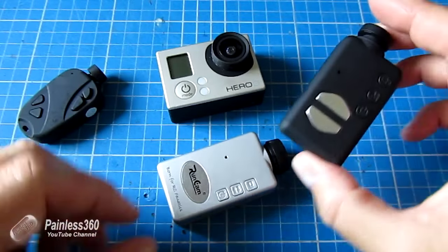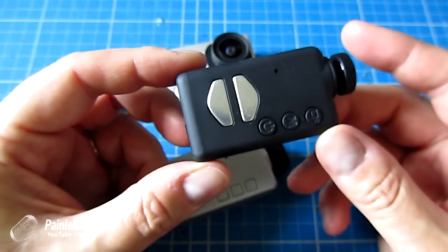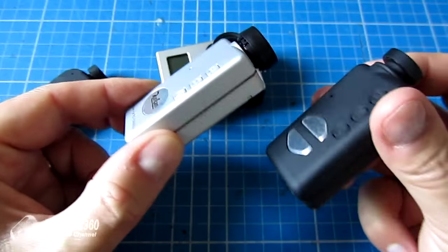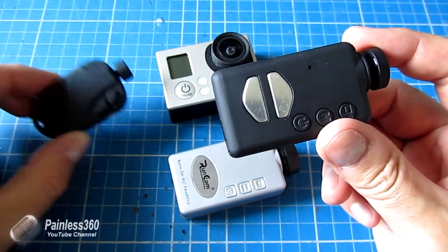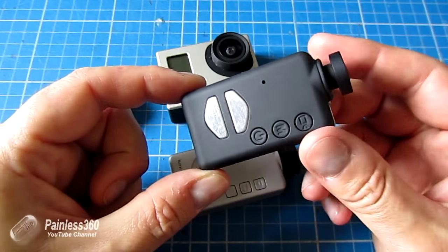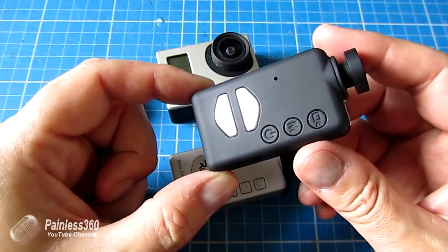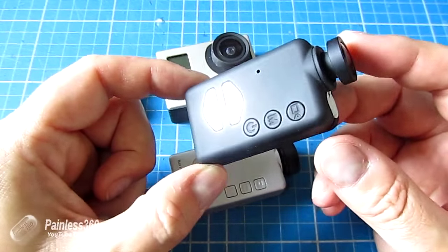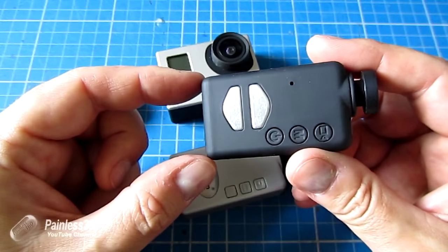The closest cousin to the Runcam is the Mobius, which has the wide angle lens and is the one we'll spend most time comparing. The Mobius is a great camera, a little more expensive than both the 808 and the Runcam but gives a beautiful image. The challenge with this camera is the latency is quite big - about a fifth of a second from image capture to appearing in your FPV goggles.